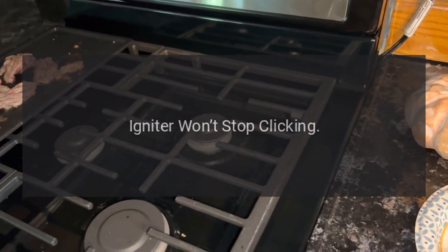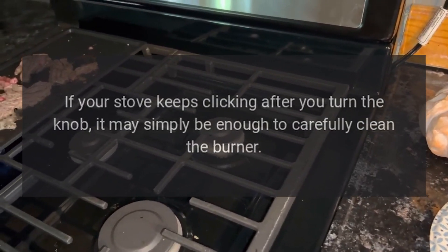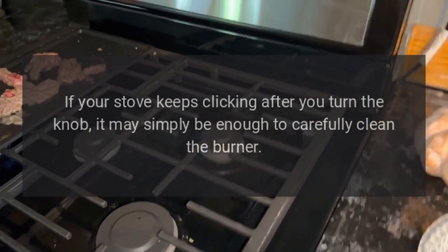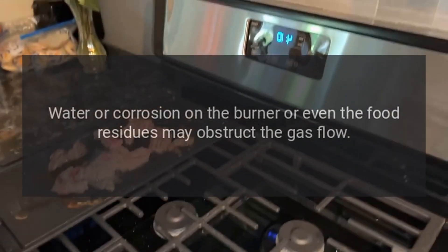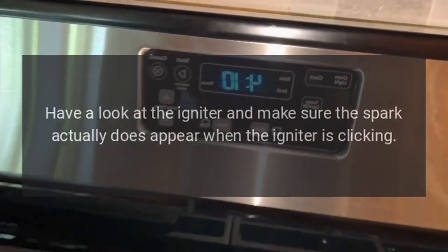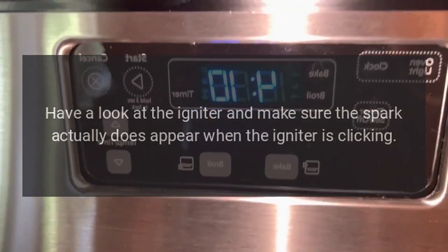Troubleshooting: Igniter won't stop clicking. If your stove keeps clicking after you turn the knob, it may simply be enough to carefully clean the burner. Water or corrosion on the burner, or even food residues, may obstruct the gas flow. Have a look at the igniter and make sure the spark actually does appear when the igniter is clicking.